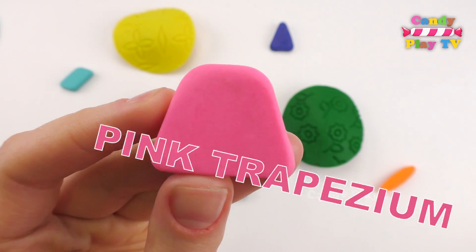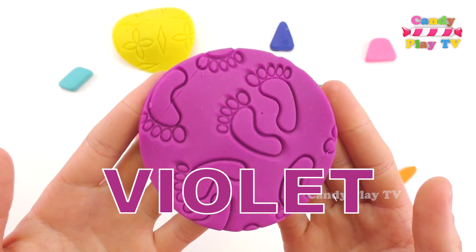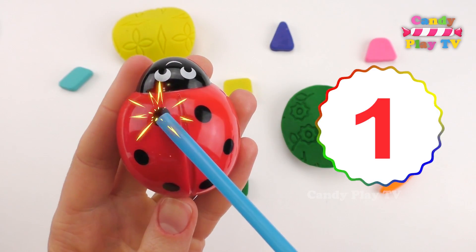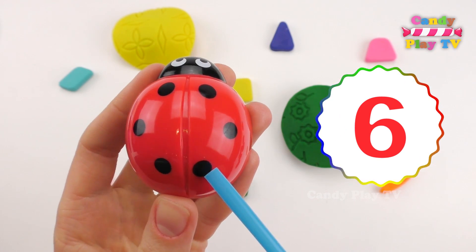Pink trapezium. Violet. 1, 2, 3, 4, 5, 6.